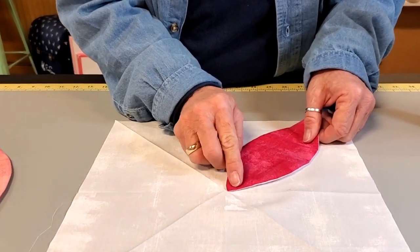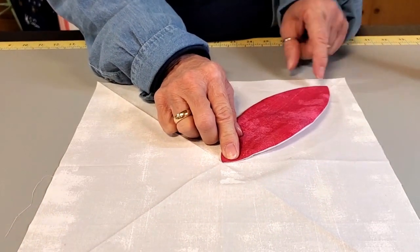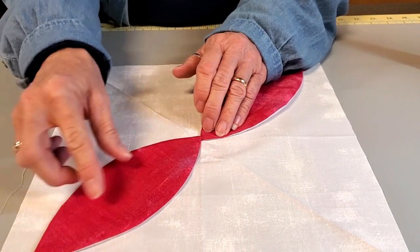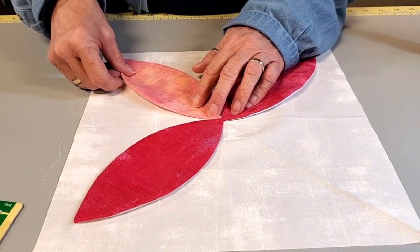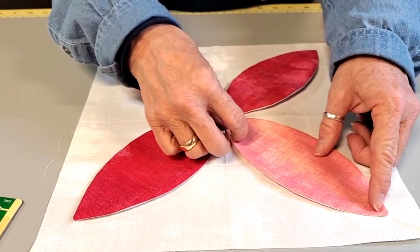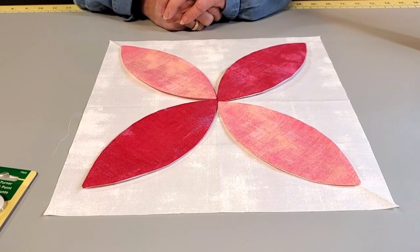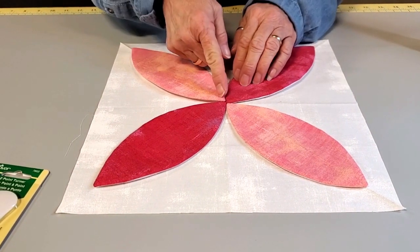Now you're going to line up your petals using those fold lines. Put the point to the center, this point to the center; this point goes on the other end of that line so you know it's going straight. Do the same thing on the other pieces. If you're using fusible interfacing, now you just fuse that down and you're ready to stitch.